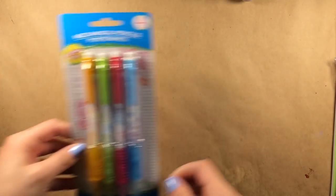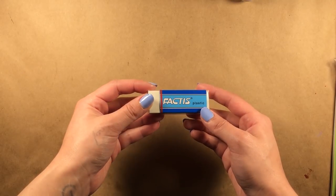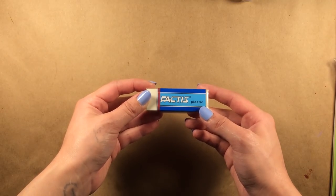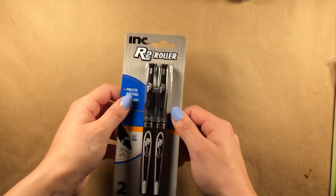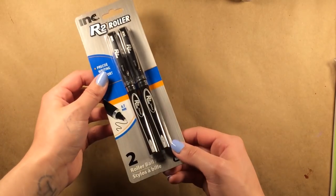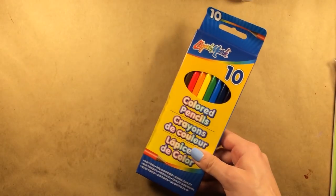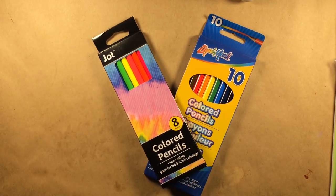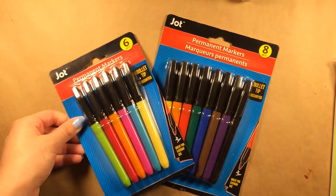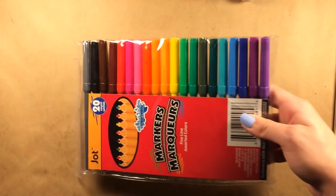I will be using mechanical pencils, a Factus eraser — and I know I'm already cheating, the Dollar Tree does not carry Factus erasers, I just forgot to grab one while I was out, but they are still under a dollar. Permanent rollerball pens, whiteout, colored pencils by both LiquiMark and Jot, permanent markers in vibrant colors as well as plain black, and water-based markers.